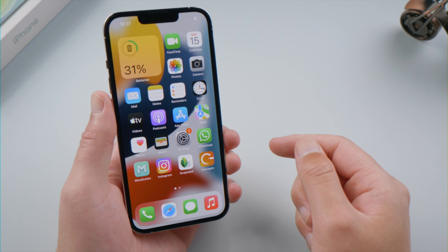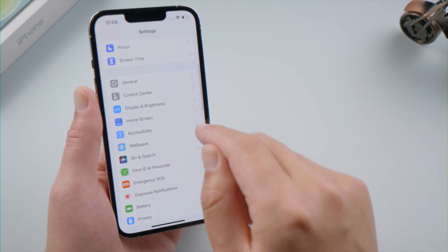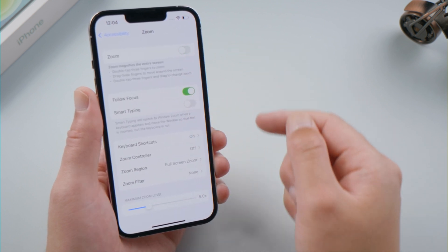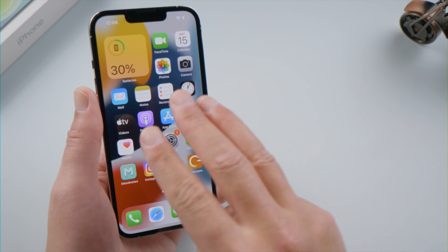To prevent this from happening again unexpectedly, head to Settings > Accessibility, tap Zoom, then go ahead and toggle it off. Now your display size will stay immune to the gesture.